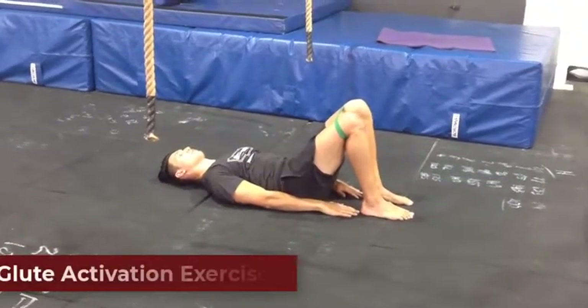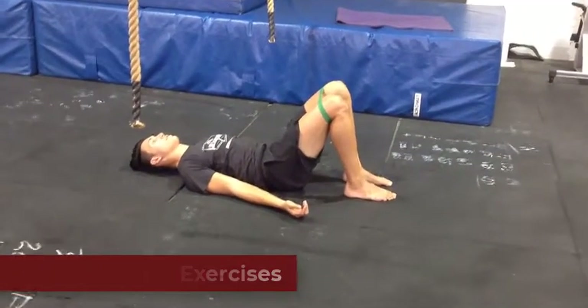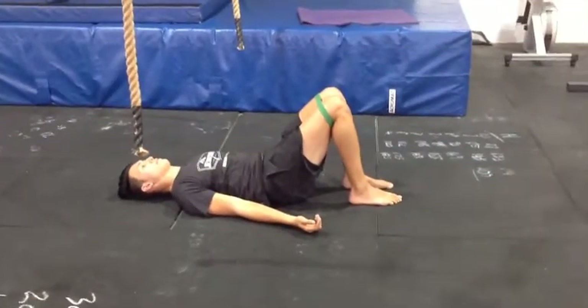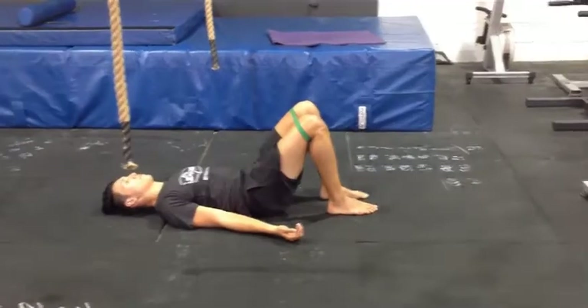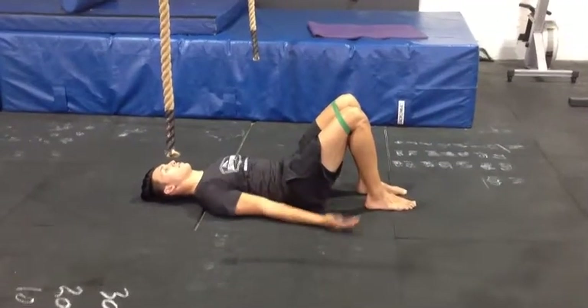These are glute activation exercises. The first one is a banded hip bridge. You can see we've got a mini green band around Jez's knees, just above his knees. From here we've got him lying flat on his back with his heels close enough that he can touch them with his hands.